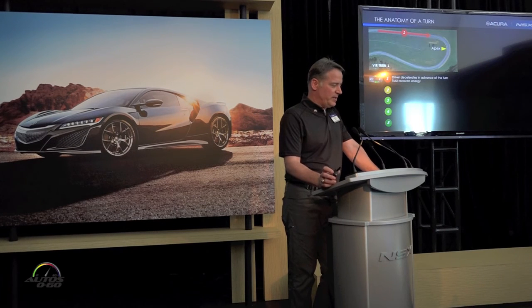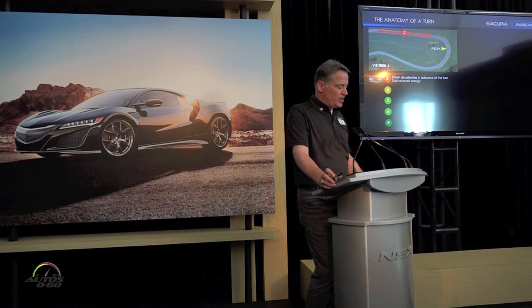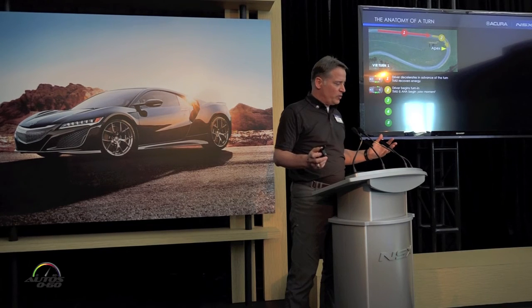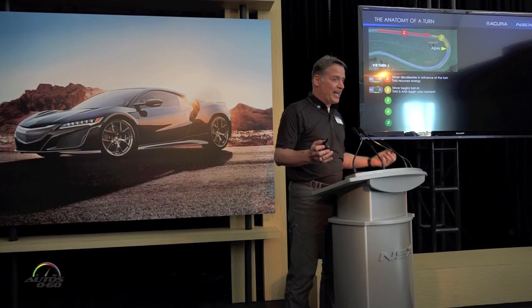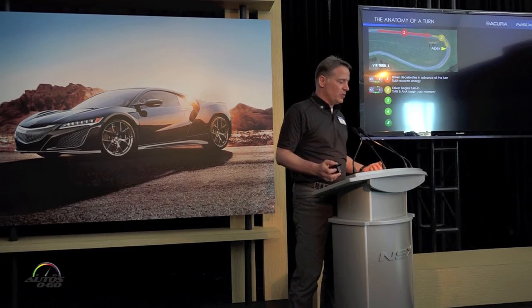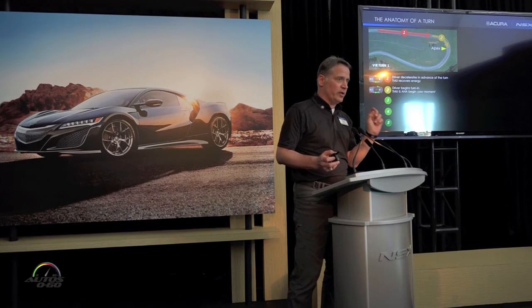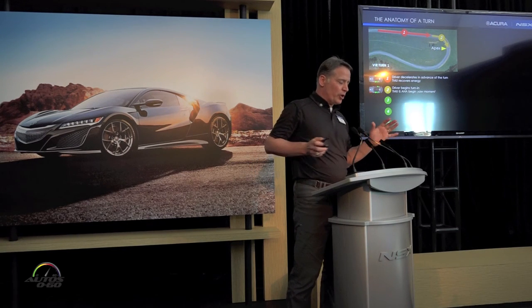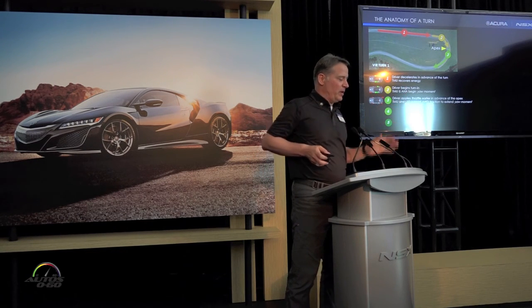There's one more slide on the anatomy of the corner with a couple of systems working together. Number one we've talked about. Number two: not only the twin motor unit at the front, but agile handling assist — brake-based torque vectoring at the rear axle, just at the transient turn-in. Think about the front independent motors and the rear brake working in concert. As you rotate the dial from Quiet to Sport+ to Track, those are ramping up together.